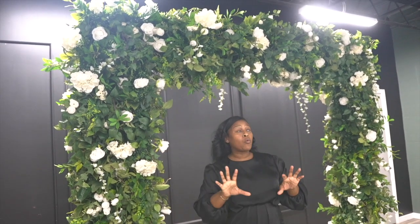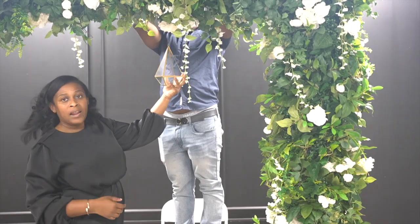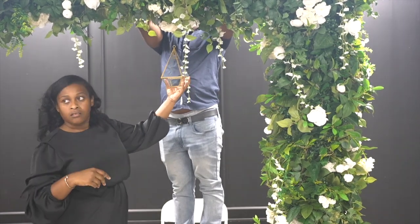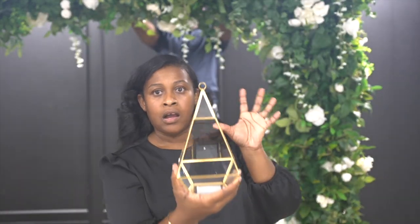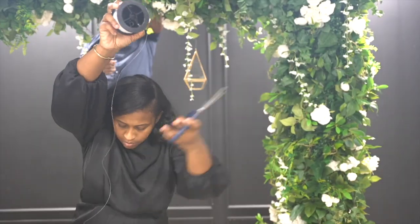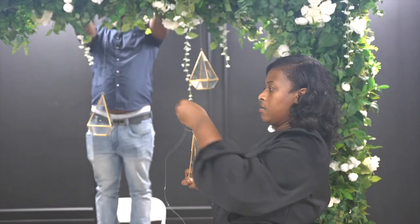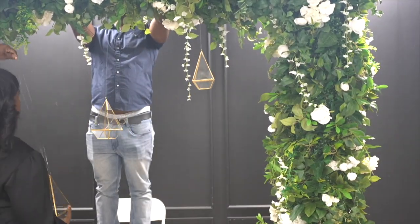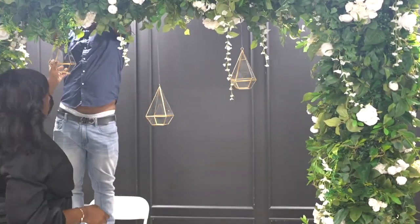Now that I'm done designing this beautiful greenery backdrop, I'm going to accessorize it to add an extra touch of romance and elegance to get into the ambience of how this backdrop is going to look. I'm going to add teardrop geometric containers — you'll need three of them. I'll use clear fishing line hooked through the hole and have my husband hang them, tying them to the second crossbar to get a beautiful 3D effect.